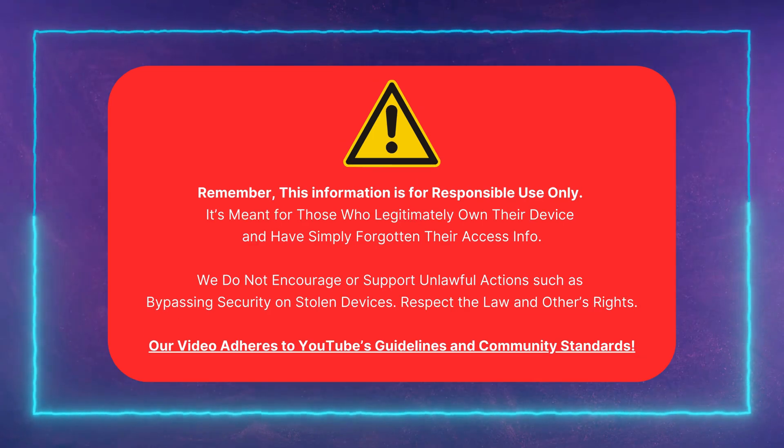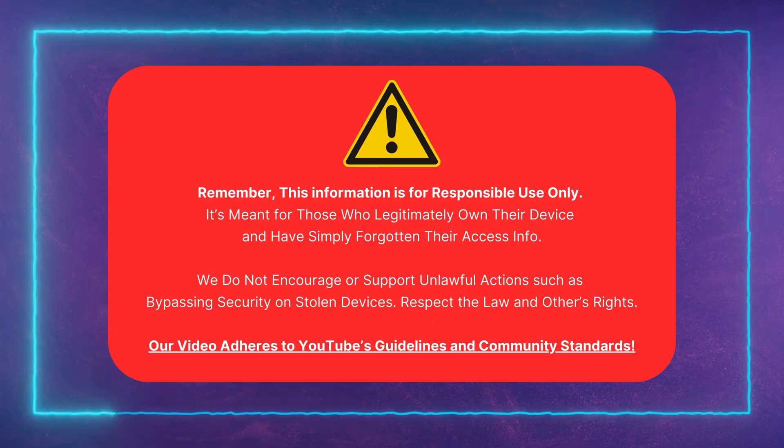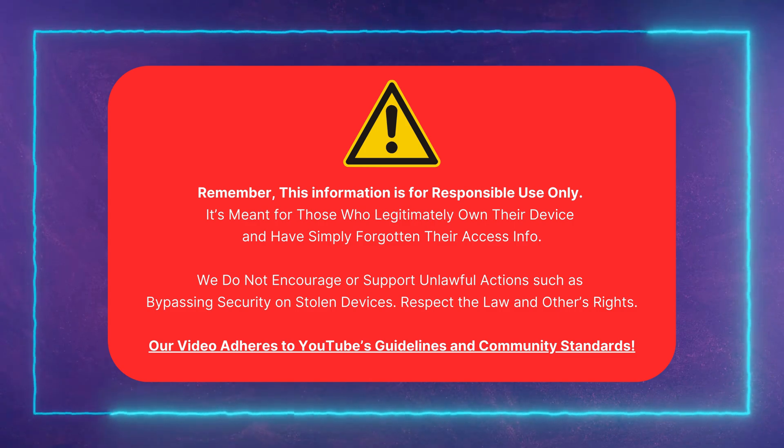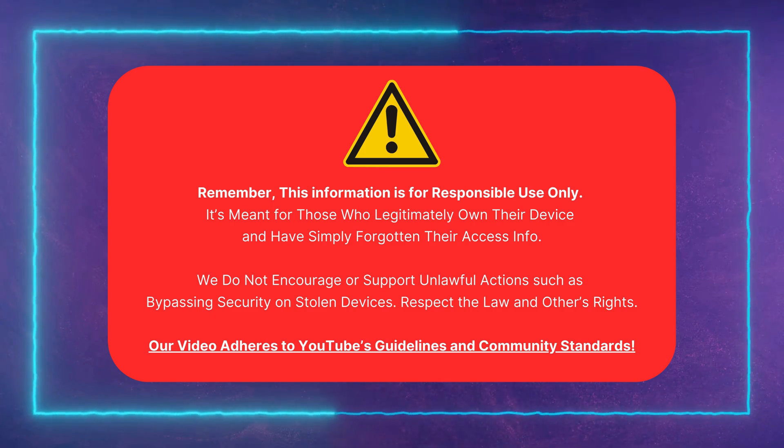This information is for those who legitimately own their device and need to unlock FRP. We do not support illegal actions like bypassing security on stolen devices. Follow the law and respect others' rights. Our video complies with YouTube's guidelines.